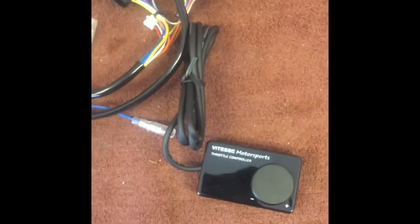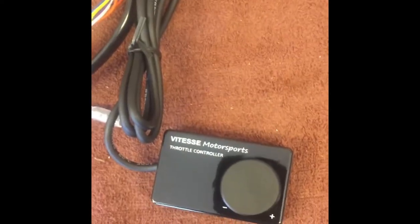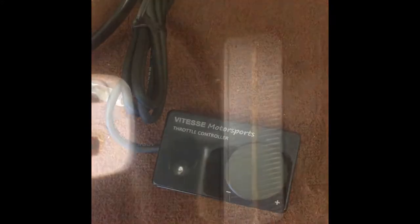Today we're going to be installing the Test Motorsports throttle controller in a 2009 C6 Corvette, and I'm going to walk you through each one of the steps.